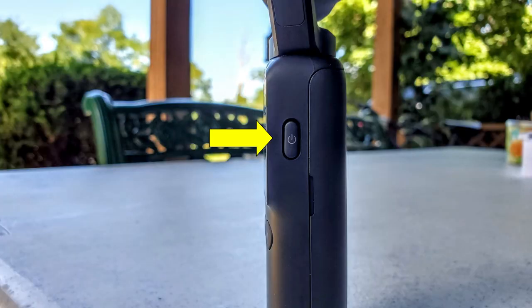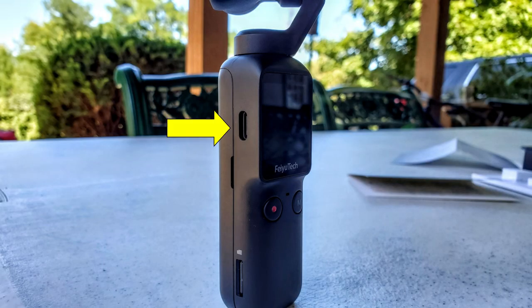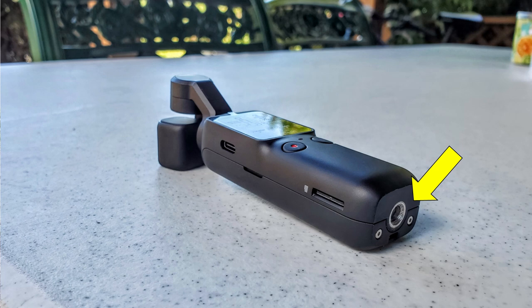It also shoots 2.7K and 1080p, which we're filming in today. On the outside, on the right side there's a power button — long press to turn it on. On the front you have a red shutter button to start and stop recording, take snapshot photos, and an M button to switch between modes like pan follow and all follow. The left side has your USB-C charging port, and below that is the slot for the micro SD card, which does not come included. On the bottom there's a quarter-inch thread to attach to a tripod or selfie stick.